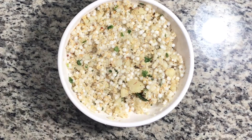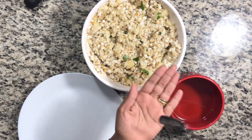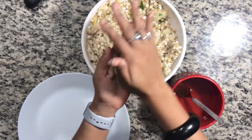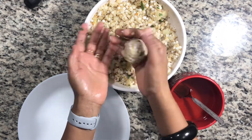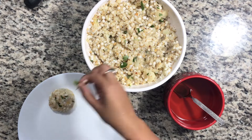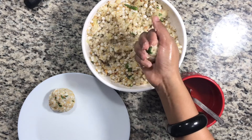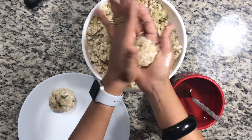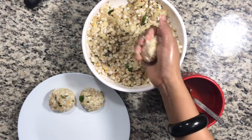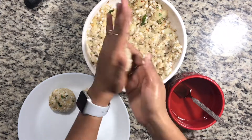Now we will start making the vadas. First of all we will grease our hands with a little oil, press the mixture well and shape them. We are making a healthier version — we will not deep fry them. We will add a little oil in the pan and shallow fry them.